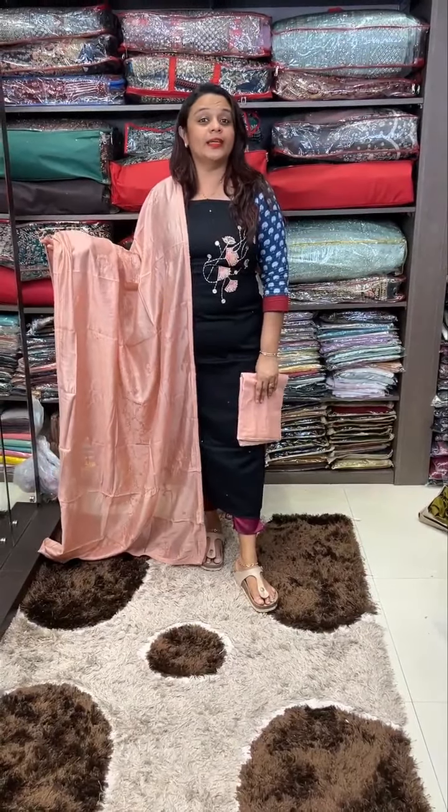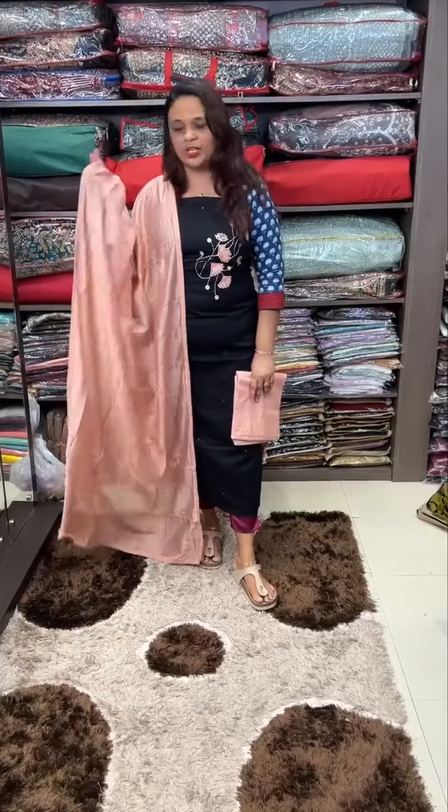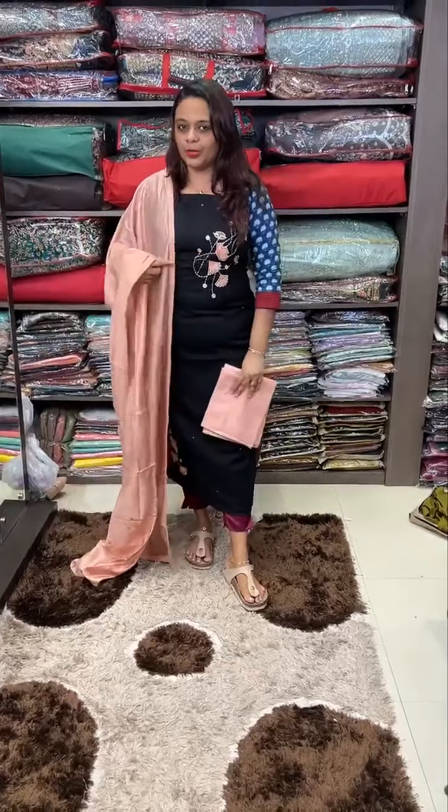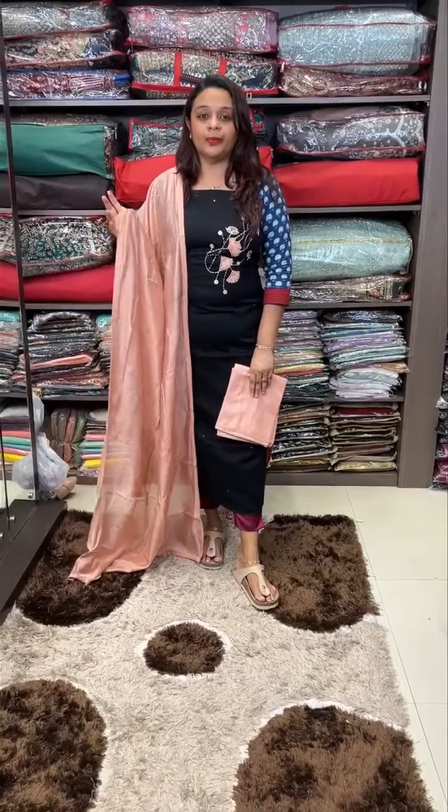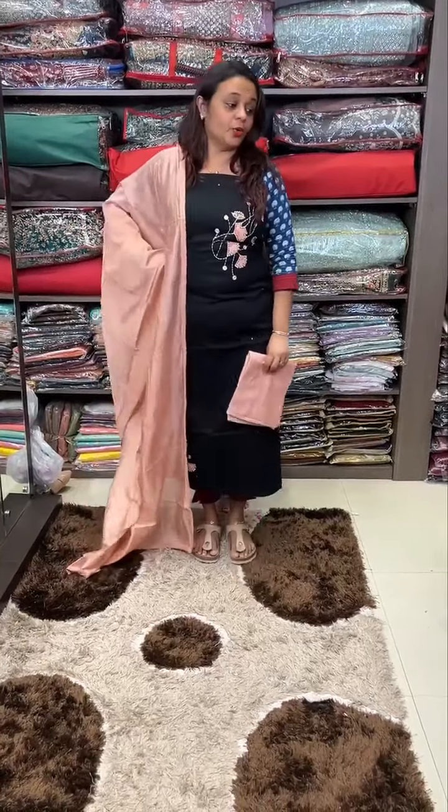The cotton is pure. Bottom fabric is also pure. The design materials are also worth it. It is very expensive and ready for a splash.